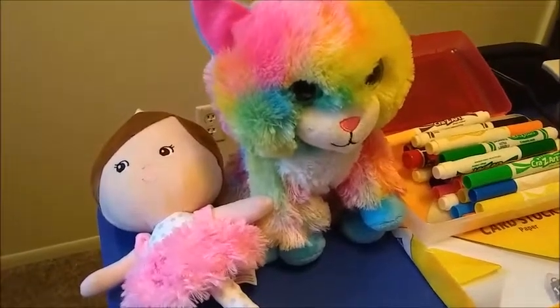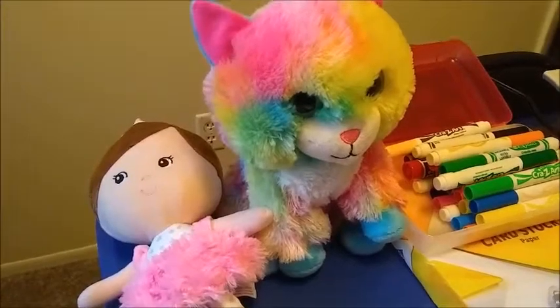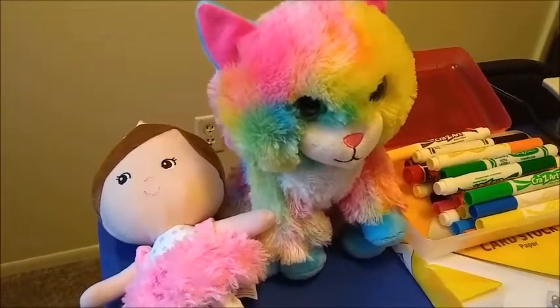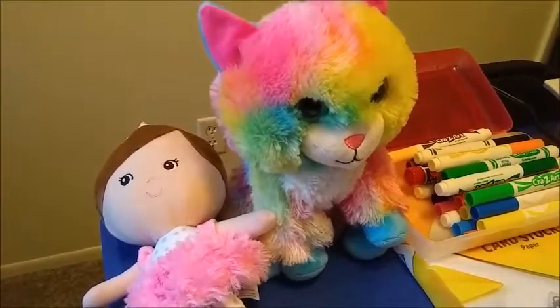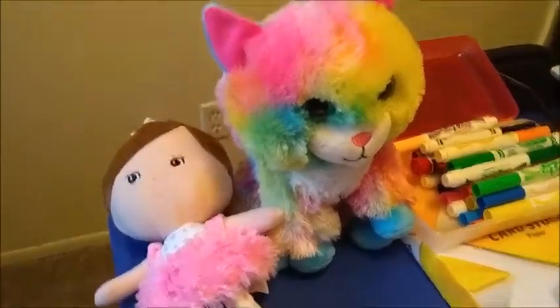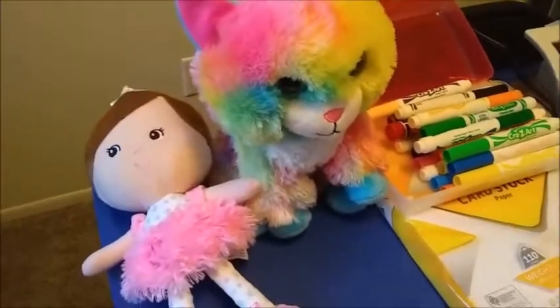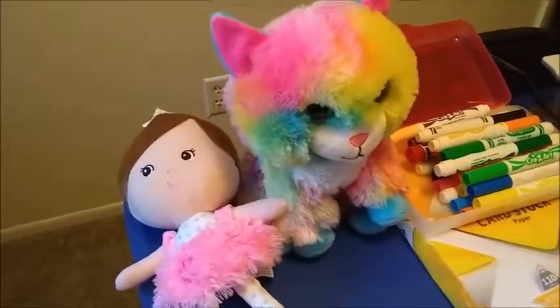Hey guys! Welcome back to the channel. Today I wanted to share with you things that I use for VIPKid for props. If you're in this for the long term, I think it's great to invest because you'll probably be teaching multiple lessons. So this is what I am doing for my VIPKid and I'll even tell you prices.